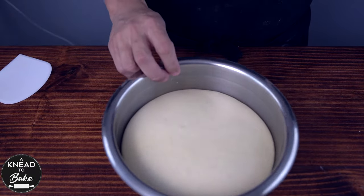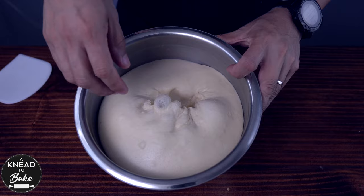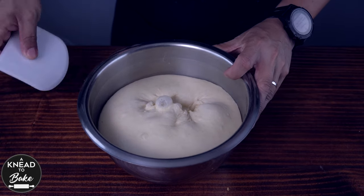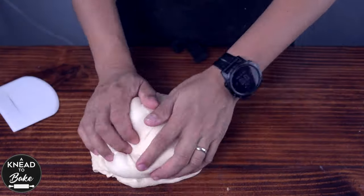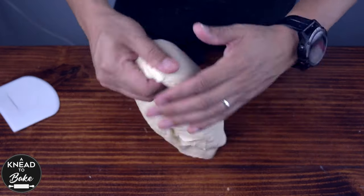After four hours my dough looks ready — it has doubled in size. Punch the dough down and take it out of the bowl. Place the dough on your working table and stretch and fold it to form a ball of dough again.